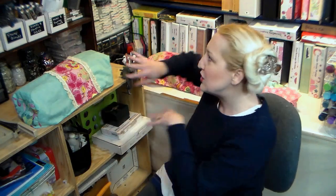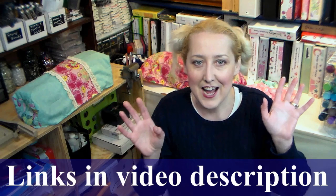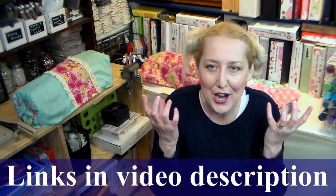Hi there! Lindsay here, The Frugal Crafter. Today I'm going to show you how you can make dust covers for all of your machines in your craft room really inexpensively and without a lot of supplies. This video is part of a collaboration with Shannon Green and a bunch of other YouTubers — it's an inspiration blog hop, so check out the links in the video description to see where to go next and be introduced to some awesome new smaller YouTube channels.